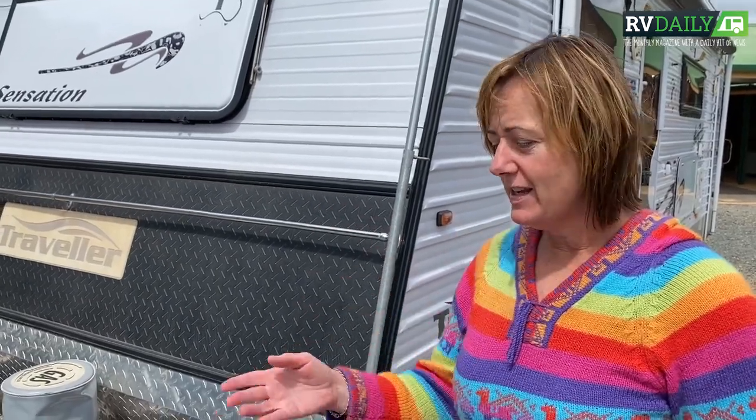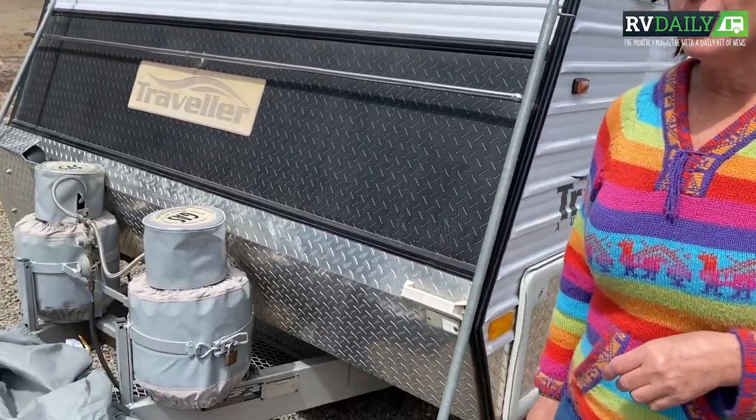We're outside. Here's our caravan. Here's our cover. At the moment we've already laid it out ready to go.